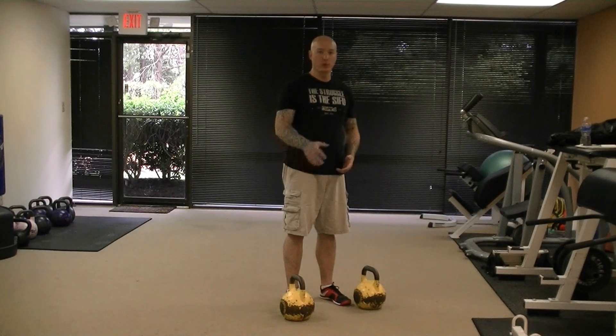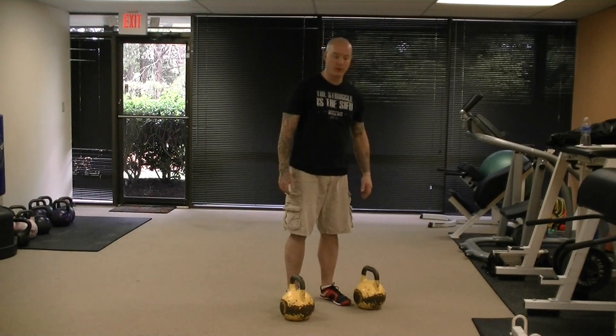Generally, I use this in more of a kettlebell circuit training format, which we're going to see in another video, but I just wanted to break this exercise down so you can see it performed properly.